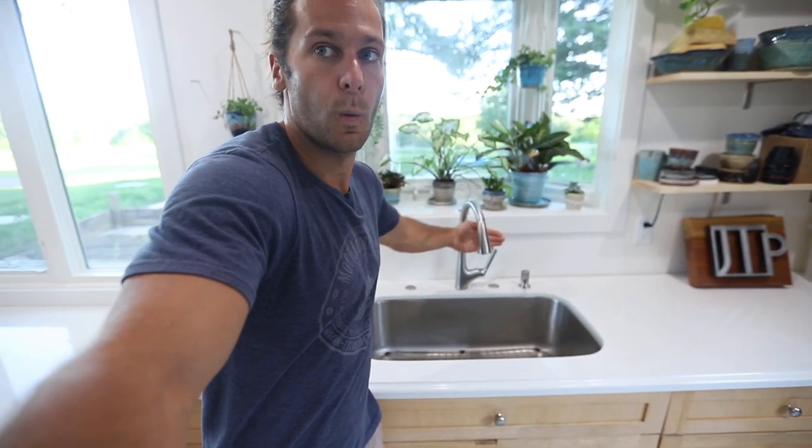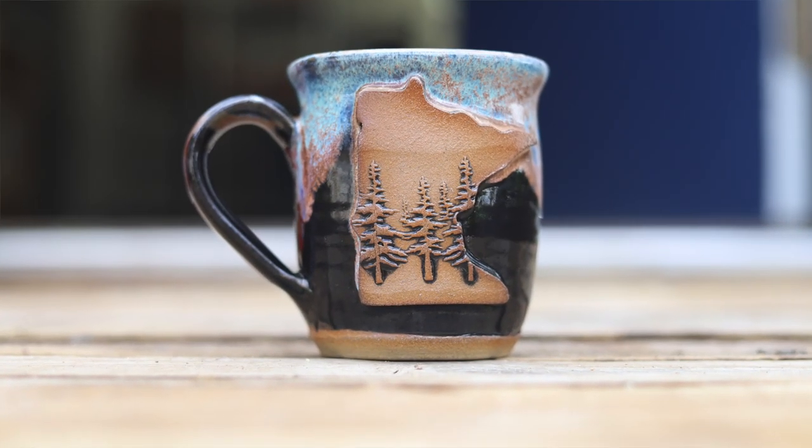One of the most important parts of any pottery studio is the sink and cleaning area. Watch this — this is probably one of my favorite parts of the studio: the no-touch sink. When I'm all covered in clay I don't have to touch the sink and get it all dirty. That's the basic overall flow of how we want everything to work. We also have our slab roller over there, which we've used a lot for the Minnesotas and all the slab work we do on different mugs.